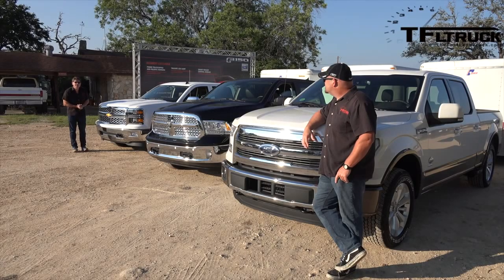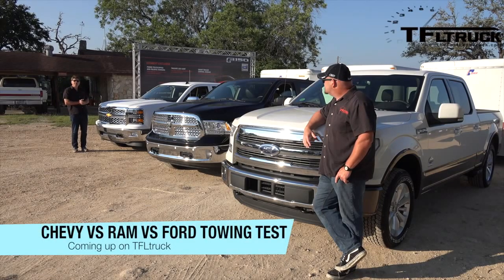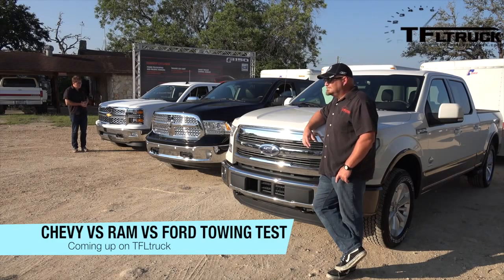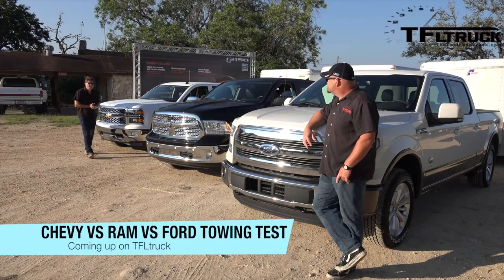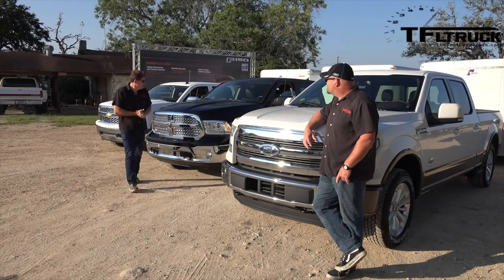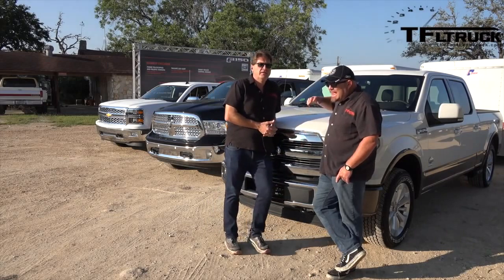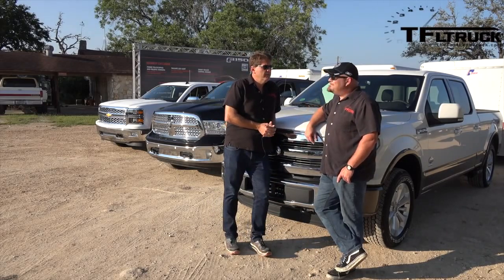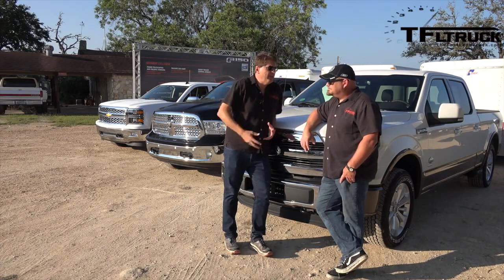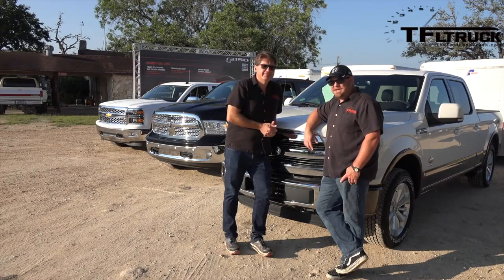Welcome to another TFL Truck towing test. This one is courtesy of Ford, who flew us down to San Antonio and set up these trucks — we want to be open about that. To the left is the Silverado with the 6.2 liter V8, next is the Ram with the 5.7 liter Hemi V8, and the Ford has a 3.5 liter twin-turbocharged EcoBoost V6. We're comparing a six-cylinder to two V8s because in terms of overall performance, it is comparable — and that's coming up next on the Fast Lane Truck.